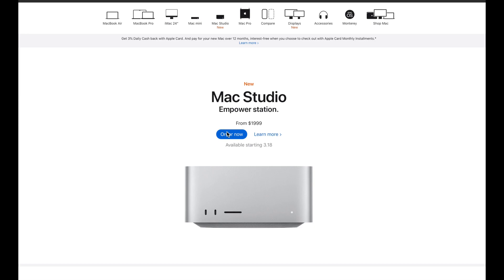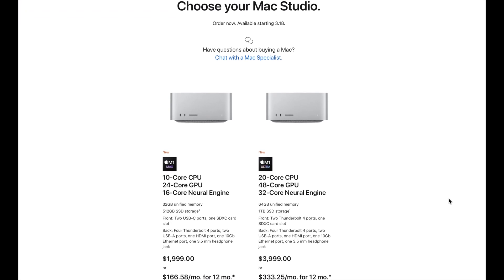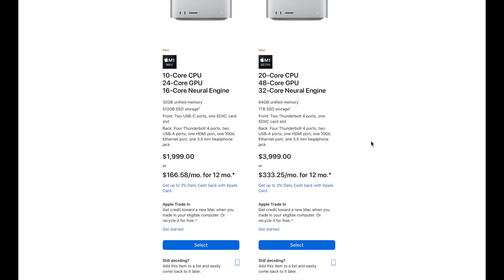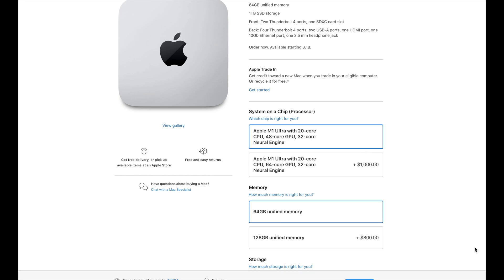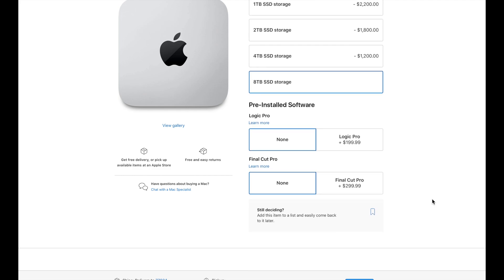If you want to order the Mac Studio, you have the M1 Max and M1 Ultra options. It starts at $3,999. You can go all the way from 64 gigabytes unified memory, and I'd like to go for the top-of-the-line 128 gigabytes unified memory with 8TB SSD storage — that configuration gets to almost $8,000, specifically $7,999. But it's worth it to be future-proof.